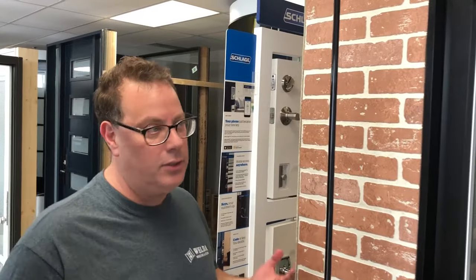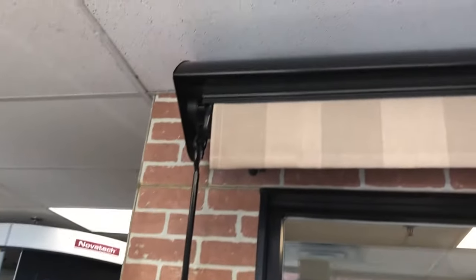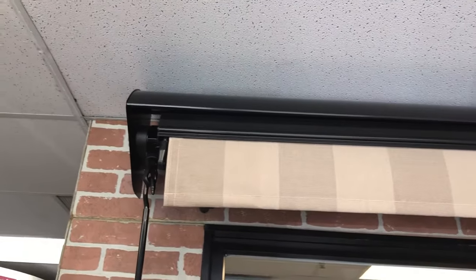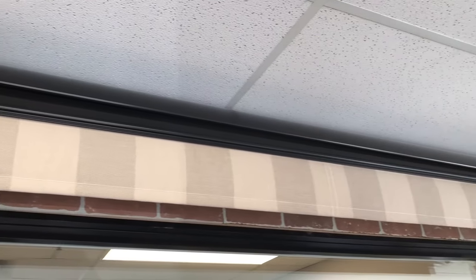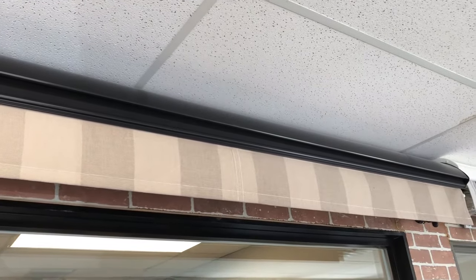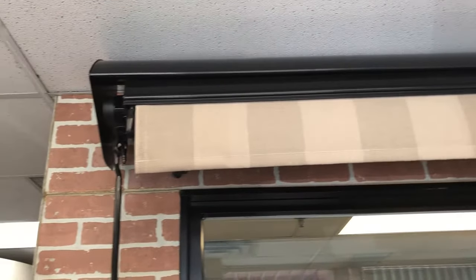I want to demonstrate awnings today. We're going to take a look at a manual awning. Please note that the hood cover is on this particular awning. Sometimes people ask if there's something to cover the awning with — we recommend a hood cover mostly for motorized awnings, but you can of course get it with the manual as well.